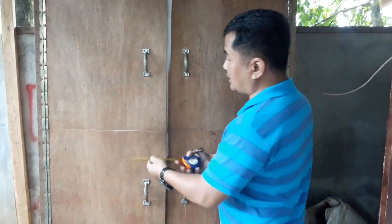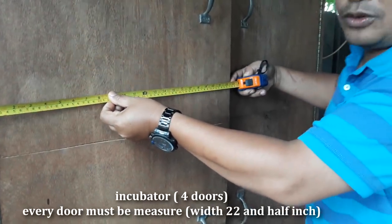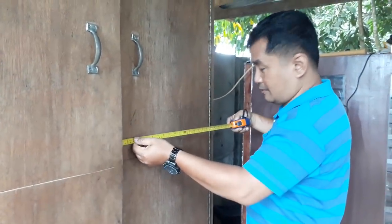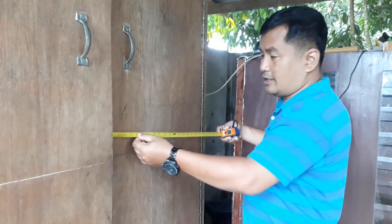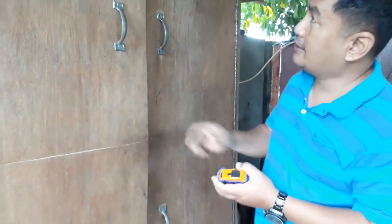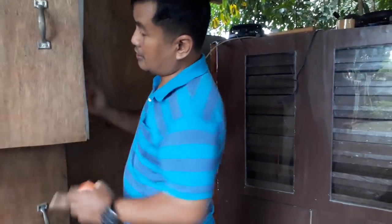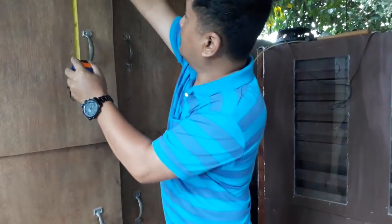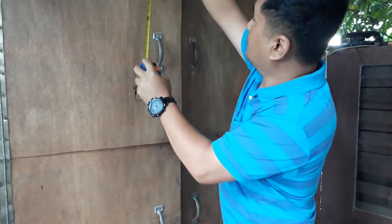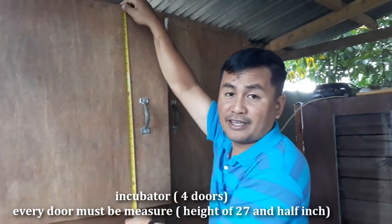I have four doors, and each door measures twenty-two and a half inches by twenty-seven and a half inches.